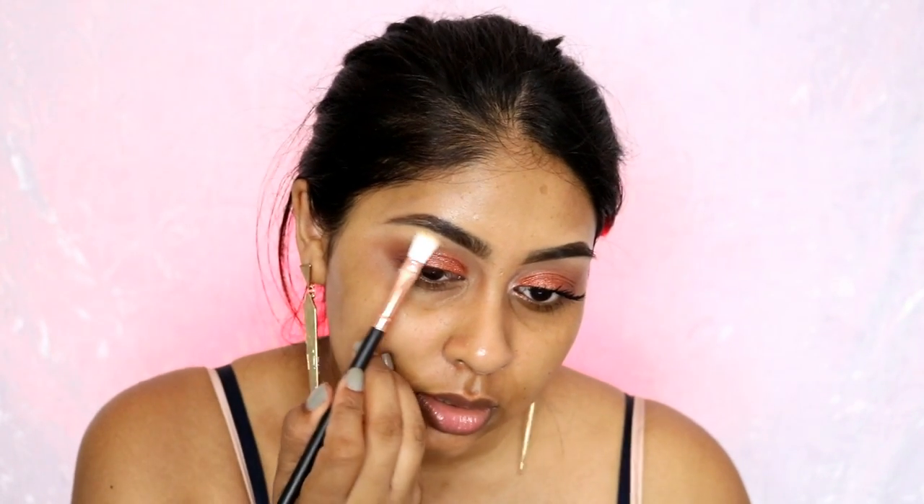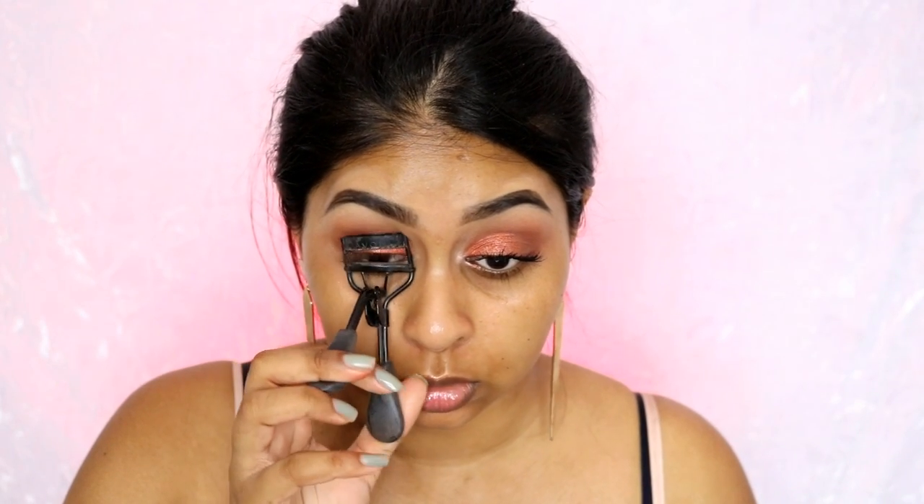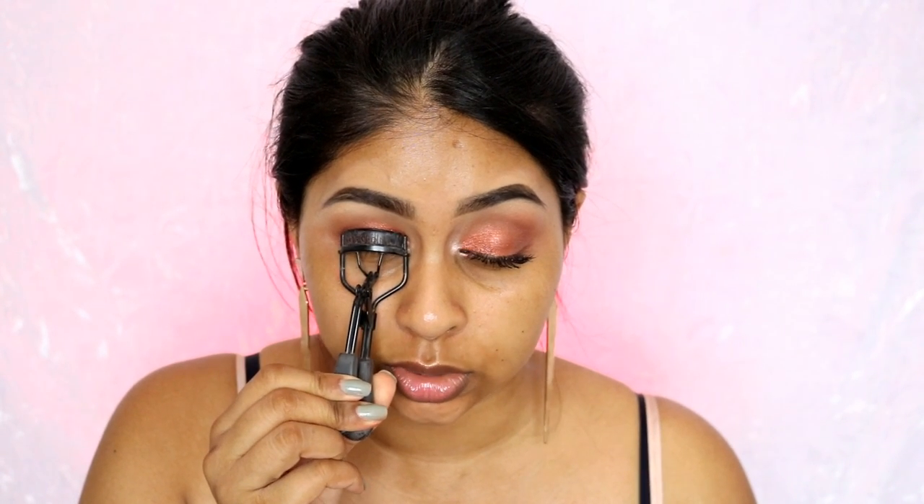Then taking a flat shader brush with the first colors I used to set the concealer, I'm just highlighting the brow bone. You can still use your fluffy brush just to diffuse the two. So that's the top lid done. I'm now going to take an eyelash curler — this is an Avon one and it's the one I use in all my tutorials — and really curl my eyelashes, because a few of you requested a look with no falsies.